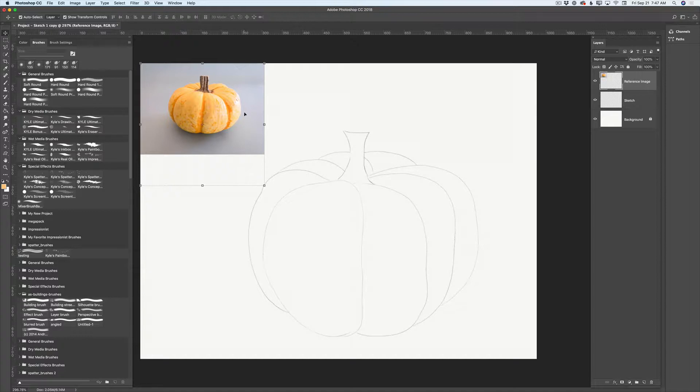Before I start working on my painting, I would like to pick colors from my reference image. I will use colors from my image. I have highlighted my reference layer and will switch to the eyedropper tool — simply click I and voila. I'll click on my pumpkin to sample a color, then switch to my brush tool with B, create a dot, switch back to the eyedropper, pick another color, and continue picking colors from my pumpkin to create reference color dots.